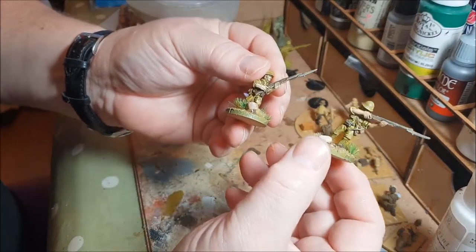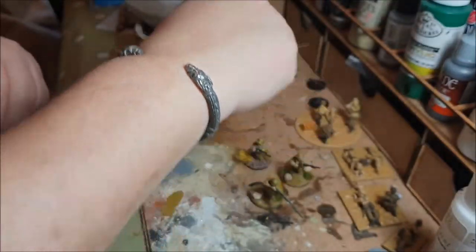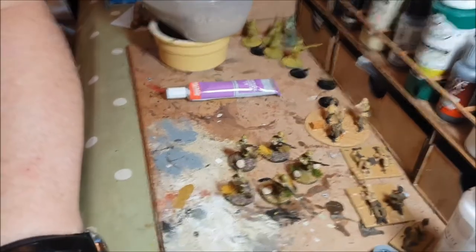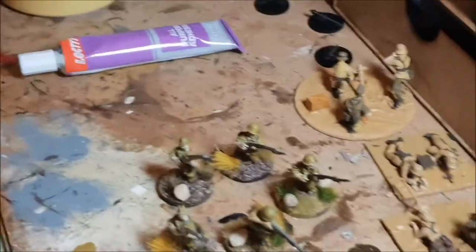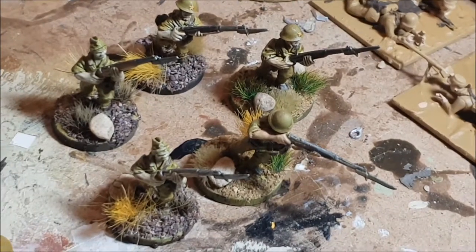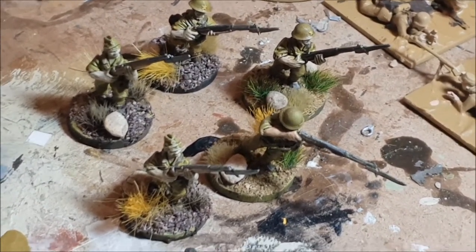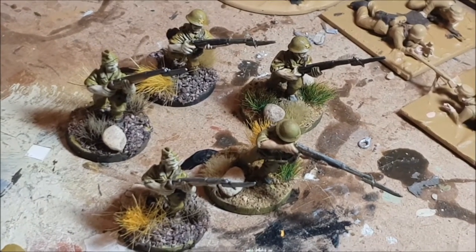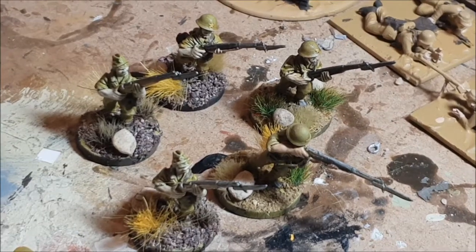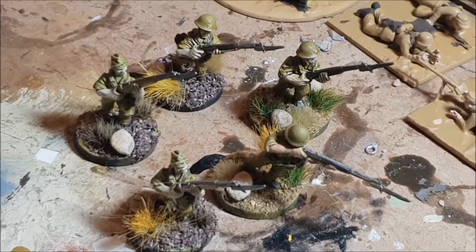So that's the basing done - there's my cheat's guide to painting Japanese Second World War infantry. Simple, without too much hassle, getting them on the table as quickly as possible. A unit of eight or ten done with this method takes me a couple of evenings, and mainly that's the drying time that takes the time.